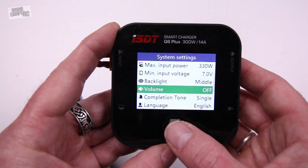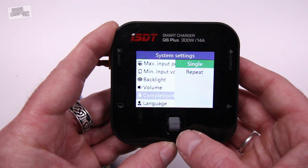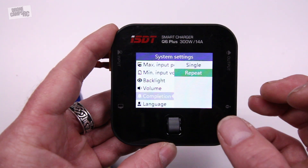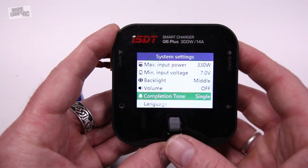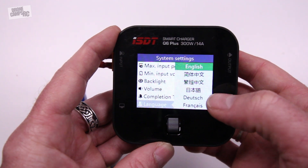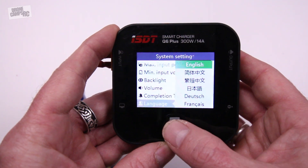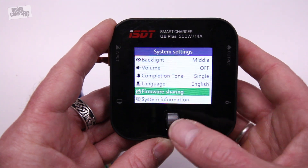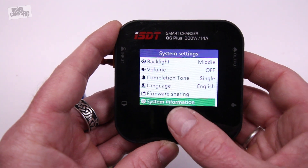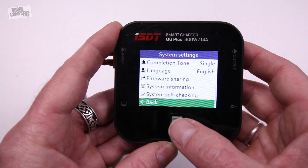The volume — you can also turn off that annoying clicking if you don't like it; turn it down super low or have it as high as you want. For the beep, I usually set mine to single because I want it to beep one time. It was set to repeat at default and it just kept beeping all the time until I came and took the battery off — that's a nice safety feature if you want it. You can also change the language: English, Chinese, Deutsch, French, Español — plenty of different languages available. We also have firmware sharing if you want to update the firmware, system information, and a self-checking mechanism that checks the overall health and status of the charger.